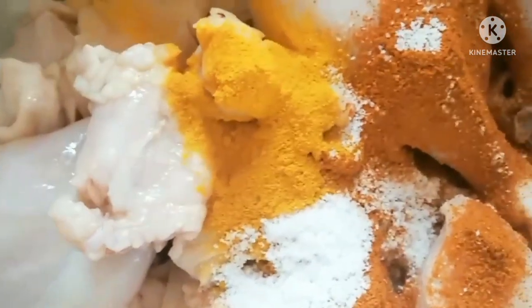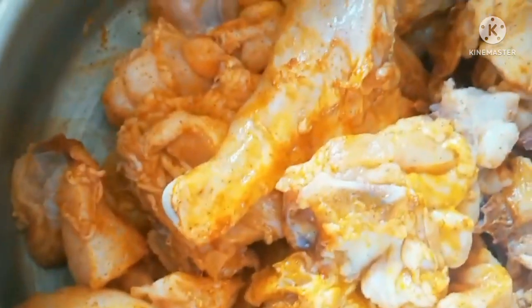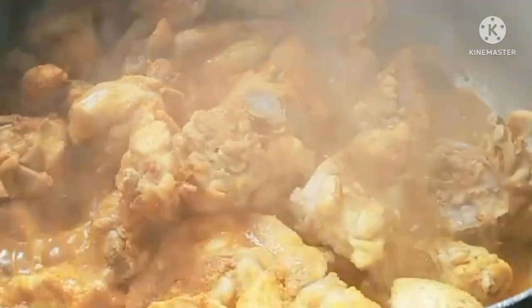Now I will cook the dough. After the dough, I will cook it. Let's cook the chicken — it's not easy to cook the chicken. This is not a good time for the chicken.